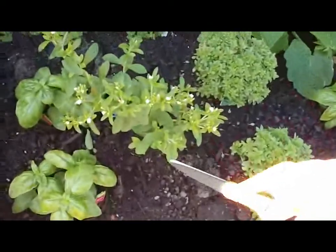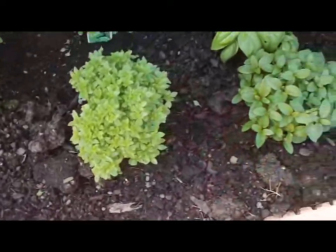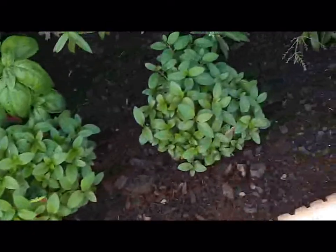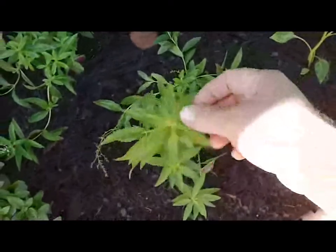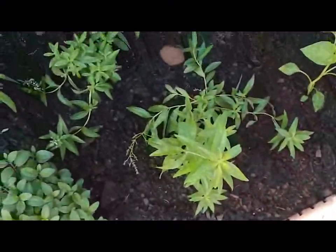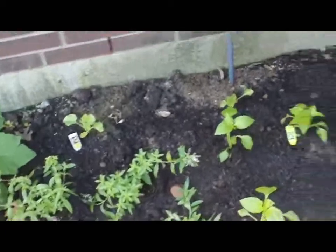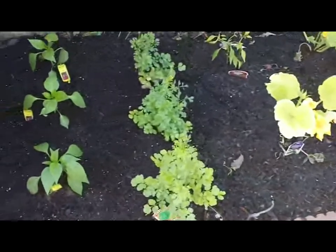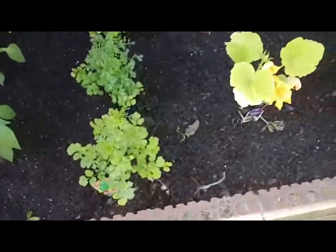And this right here is a stevia plant. And these are some bush basil. This right here is peppermint. And this here is really cool — it's called lemon verbena and it's got a really, really nice smell. I'm going to chop a few leaves and put them in a smoothie later. And over here we've got some peppers on the left and some cilantro, starting to do pretty good.